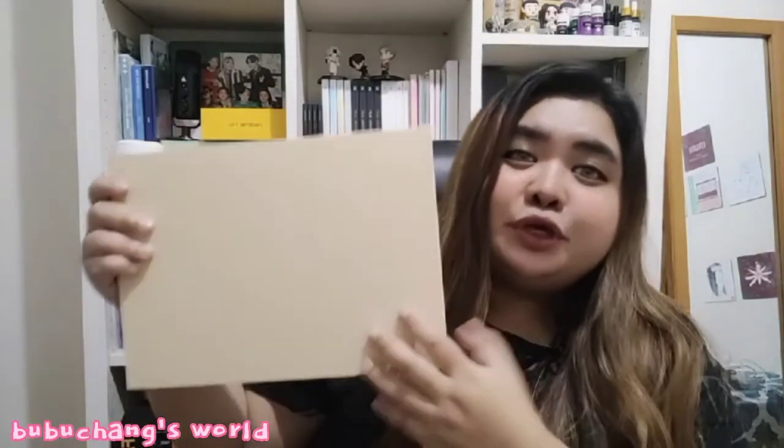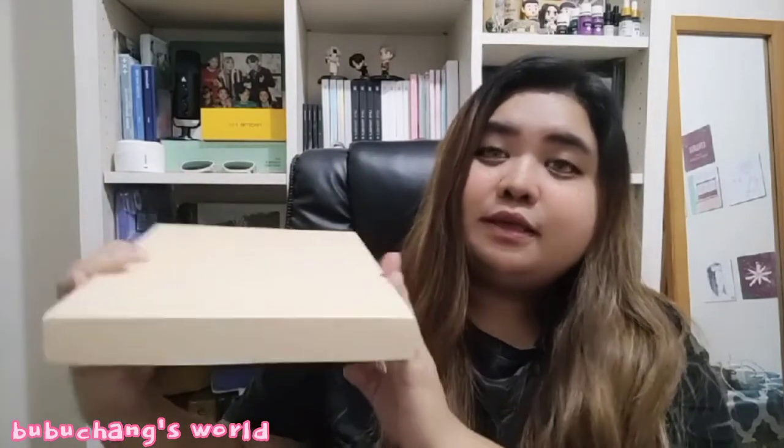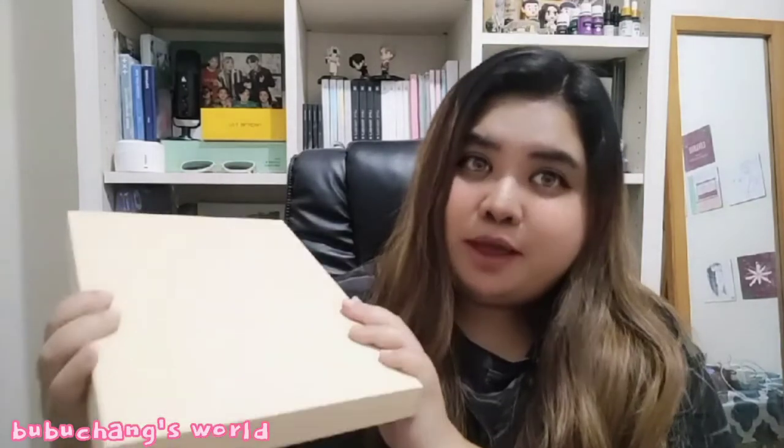The box is super nice, parang pang-sosyal na box, di ba? It's a very premium-looking box. Let me show you what's inside.